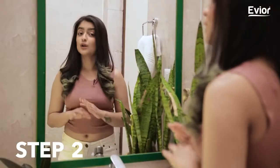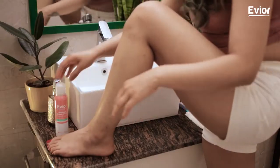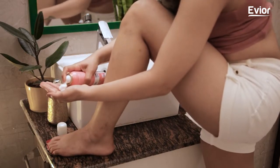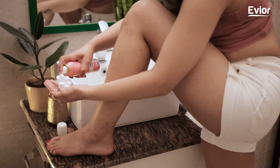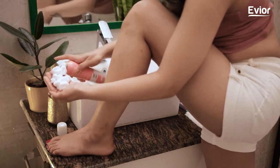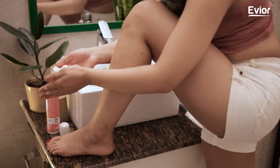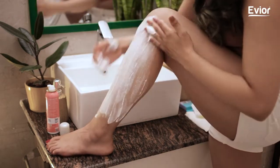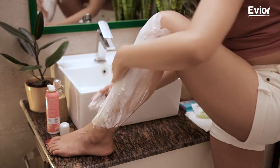Step 2: Don't forget to include a lubricating shaving cream in your shaving regime. This right here will be the right fit as it's infused with orange peel extract, shea butter, argan oil, and aloe vera. It has a creamy yet light texture and forms a protective barrier between the skin and the razor to give you an effortless shave.